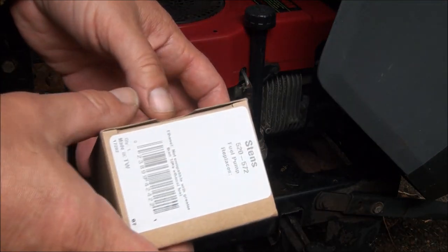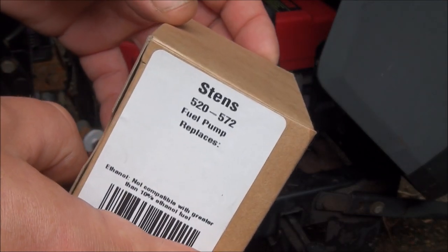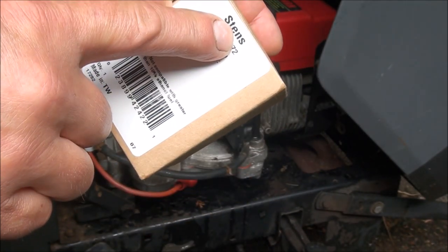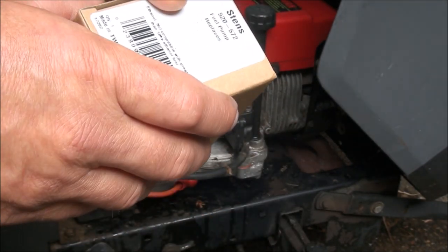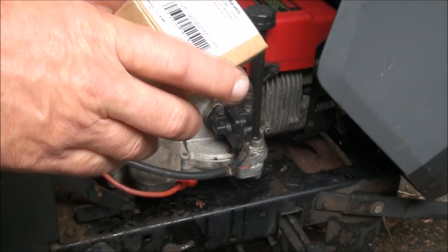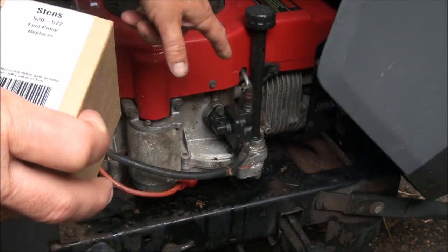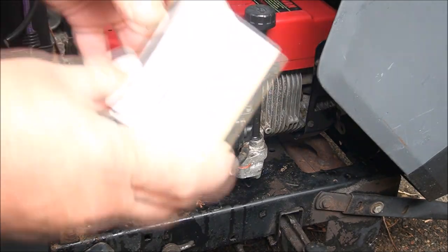I got myself a new pump here. This is the part number from Stenz. Now you guys know I don't like using aftermarket parts, but I do trust most of Stenz's parts and Rotary, so I will use some of their aftermarket parts. Considering this one was half price compared to what Kohler wanted, and I'm not a big Kohler fan anyway, I went with Stenz.